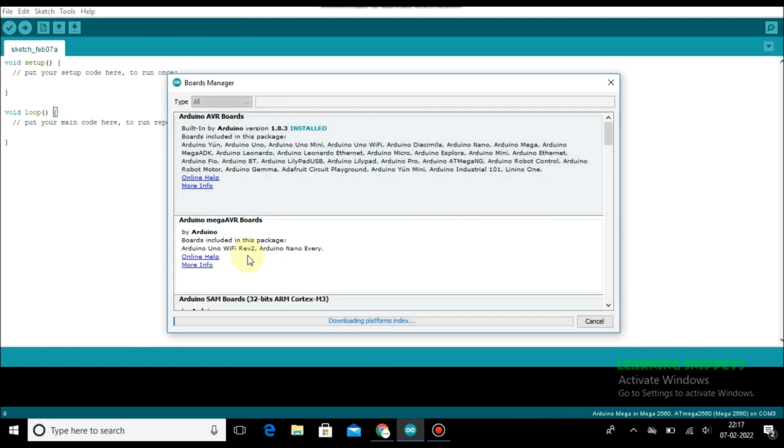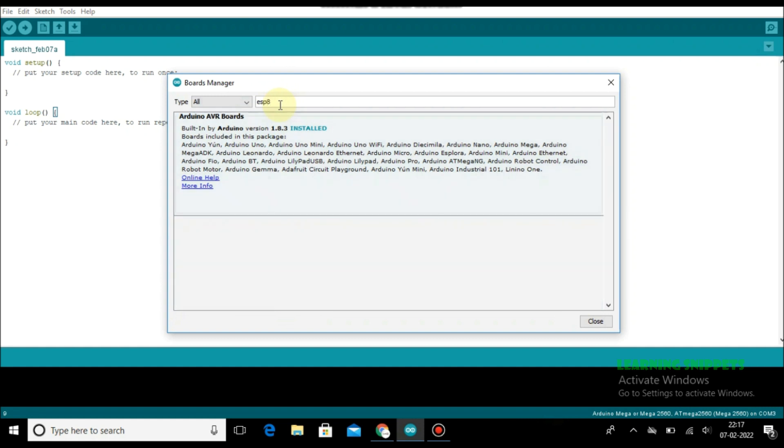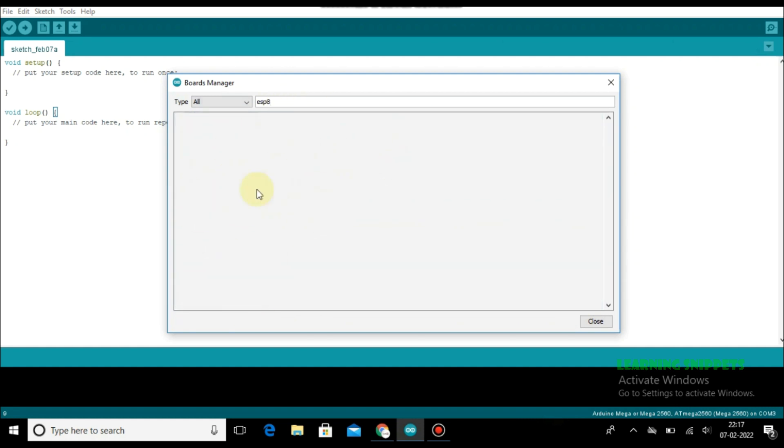Here is where we have to install a library — ESP8266. We are searching for it, but unfortunately nothing is available.